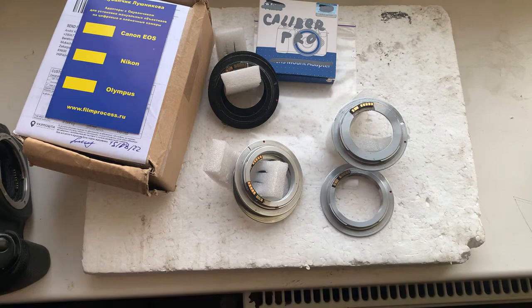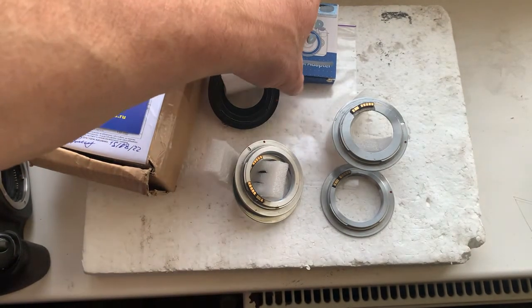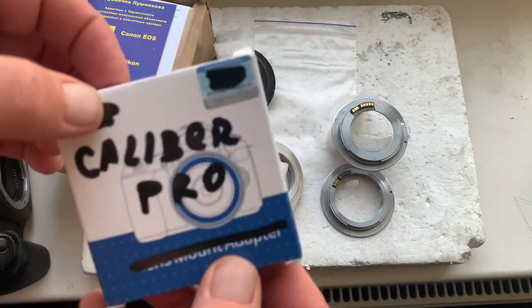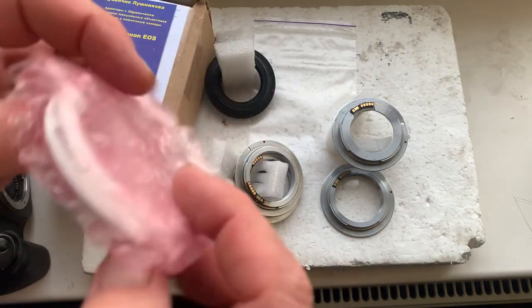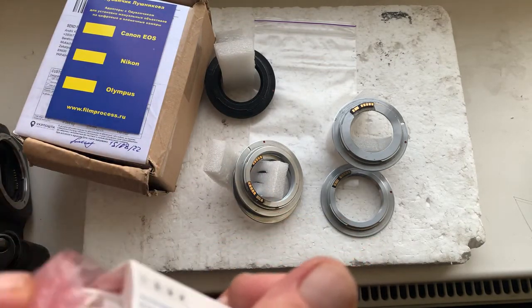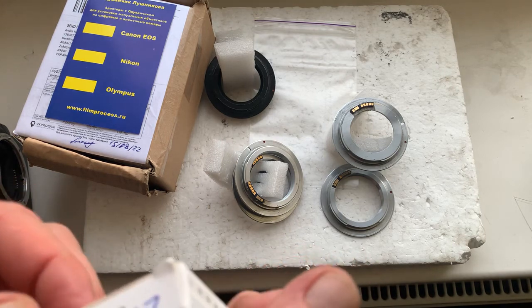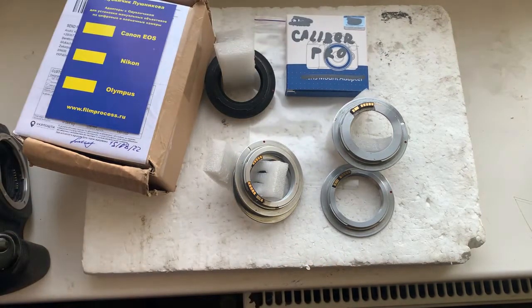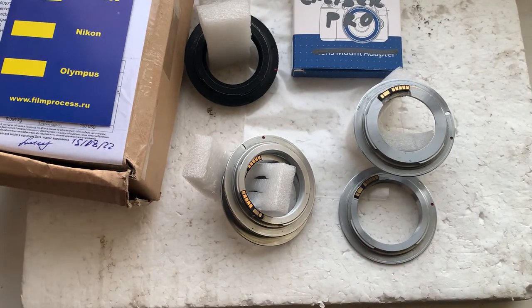Now I'll package all of your chips and send them to you today. This is the professional precise caliber for installing chips on your lenses. If you have any questions about installing chips on your lenses, write to me at my email. Thank you for your order and thank you for your attention. Be healthy.